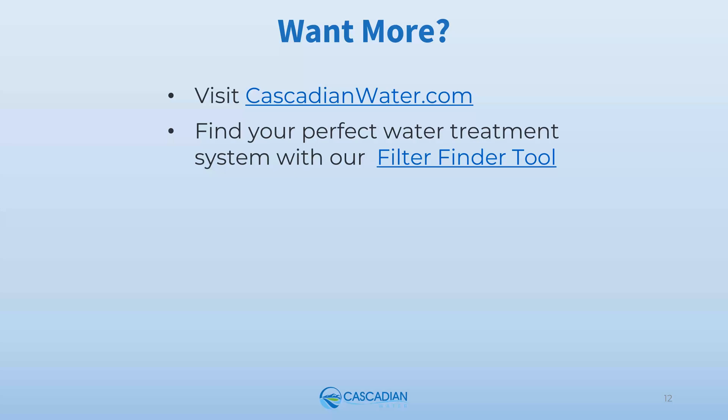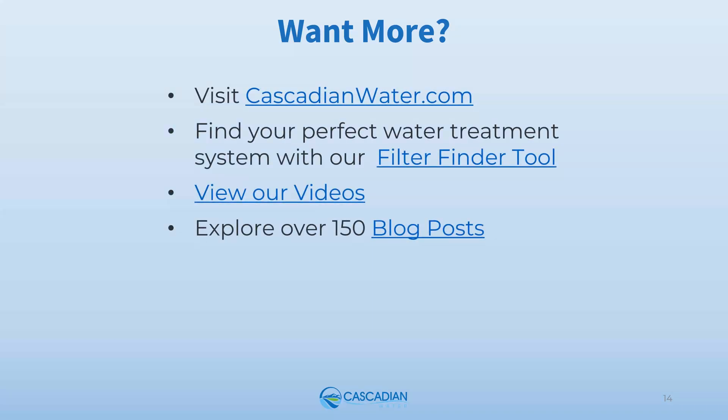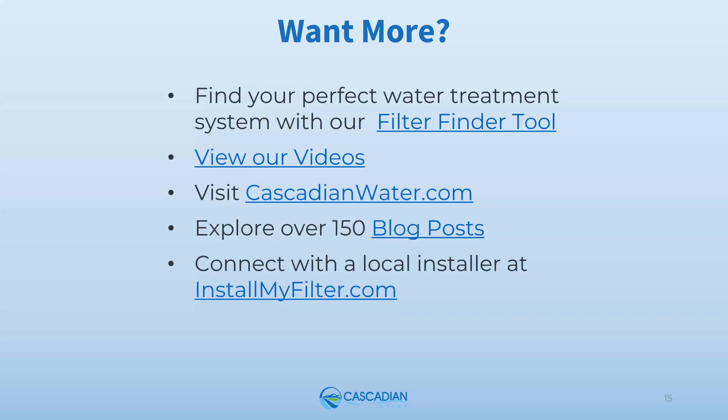If you're craving more information about Cascadian products and services or water treatment in general, we make it easy. On the Cascadian water website you'll find lots of good information, including our exclusive filter finder tool where you take a short quiz and find out exactly which water treatment system is recommended for your water quality problems. We also have product and educational videos on our website and YouTube, over 150 informative blog posts, and you can go to installmyfilter.com to find a local experienced installer. Now life's short — stop fighting and start enjoying your water. Thank you and we'll see you next time.